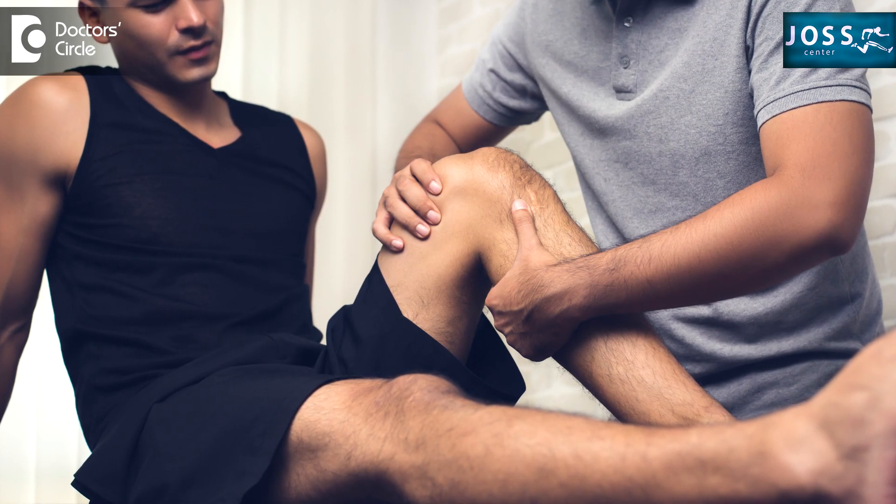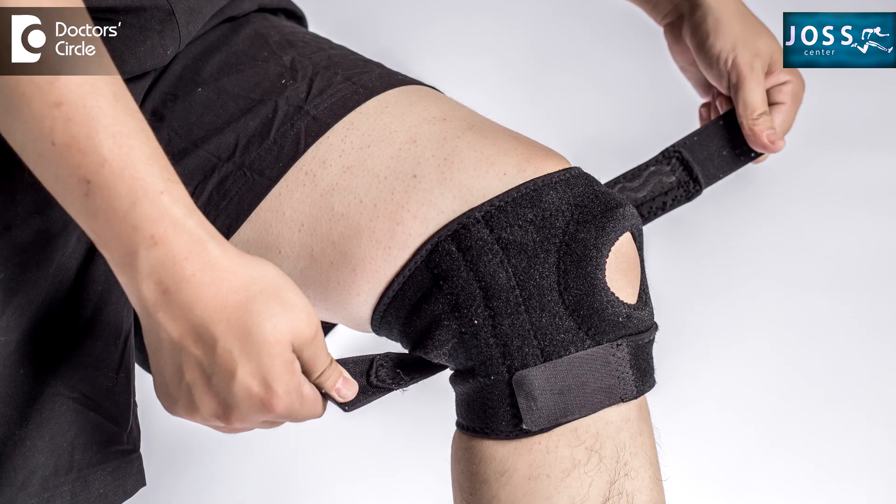Immediately after surgery — on the first and second days — rehabilitation starts, in the form of strengthening exercises for the thigh muscles and bending. Bending is only a few degrees in the first two weeks, then gradually increases until the patient can sit in a chair. During this time, we give a brace to support the knee, prevent undue injury, and avoid complete stiffness, while allowing the degree of bending needed for the ligament to heal.